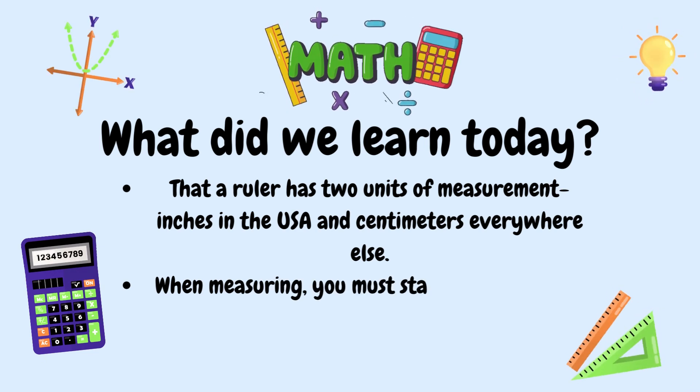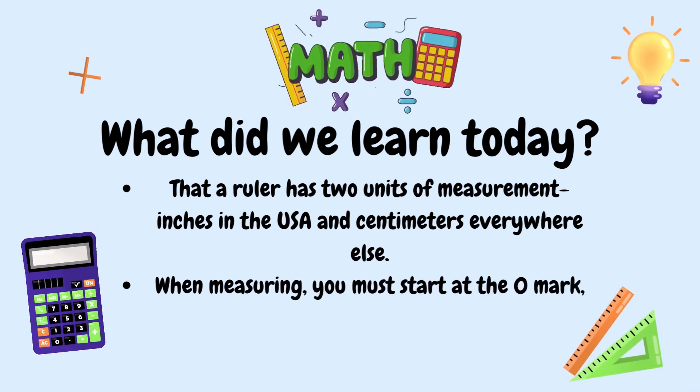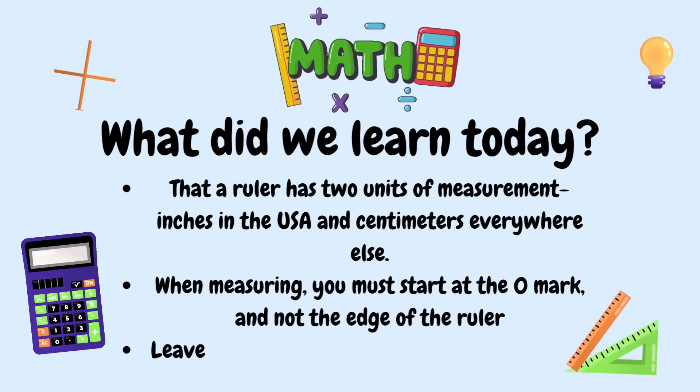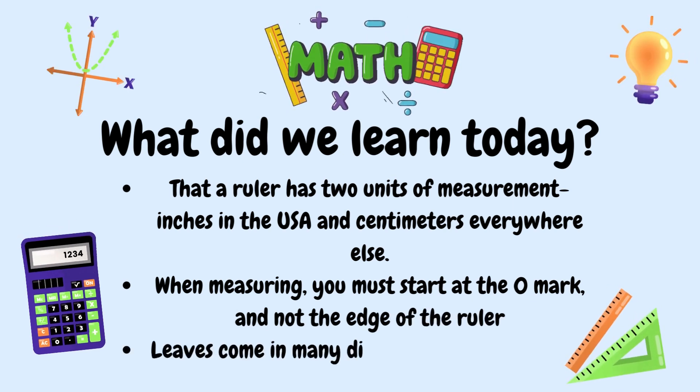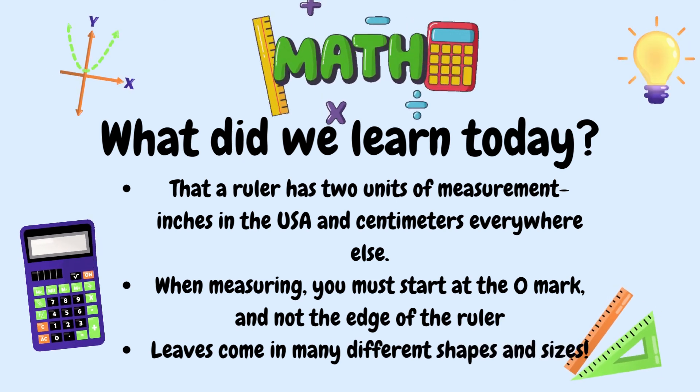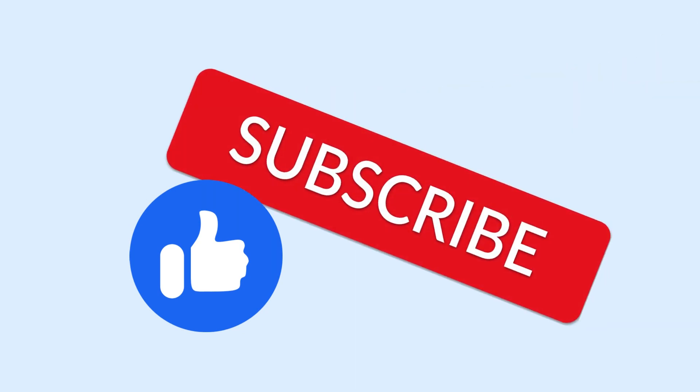We also learned that when you're measuring, you must start at the zero mark and not at the edge of the ruler. And we learned that leaves come in many different shapes and sizes. Don't forget to like, subscribe, and hit that notification bell. Goodbye, mathematicians!